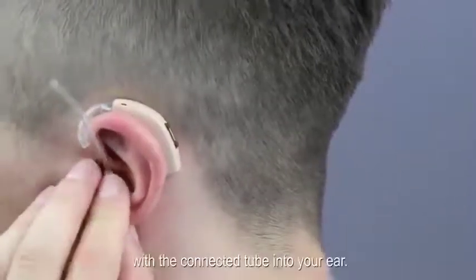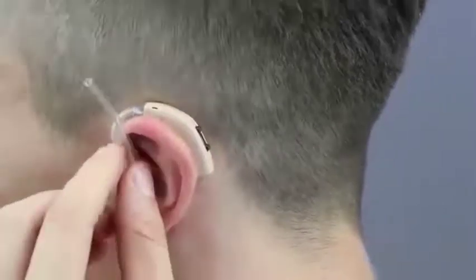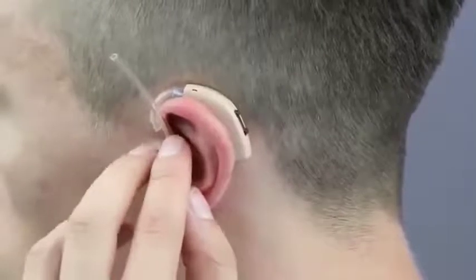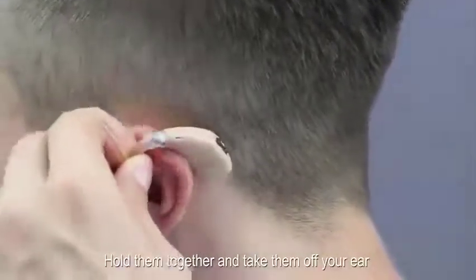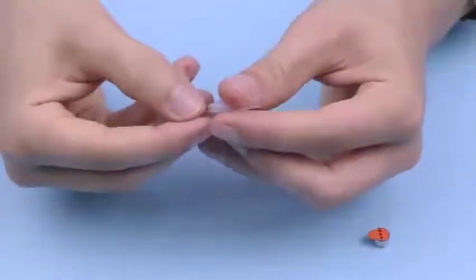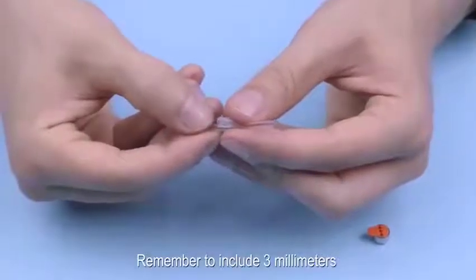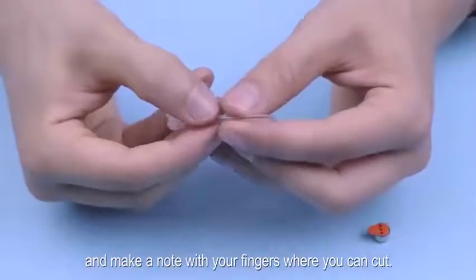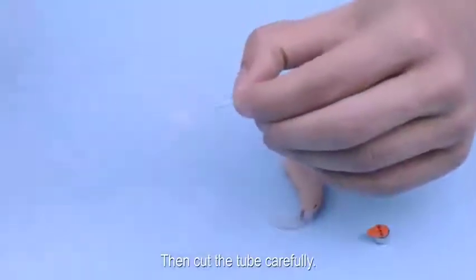Then insert the earplug with the connector tube into your ear. Hold them together and take them off your ear to see where you will need to cut the tube to fit your ear. Remember to include 3mm and make a note with your fingers where you can cut. Then cut the tube carefully.